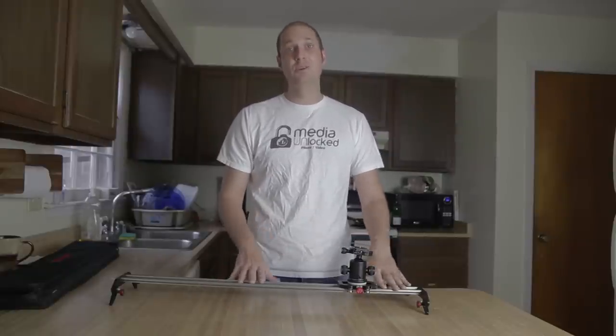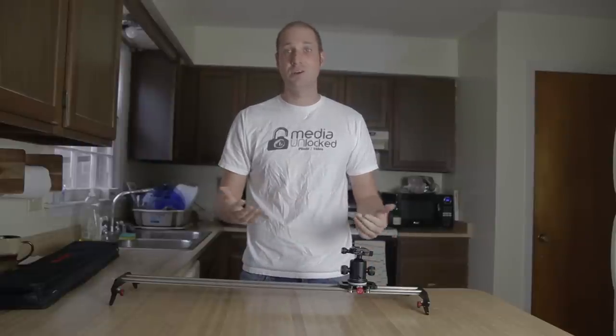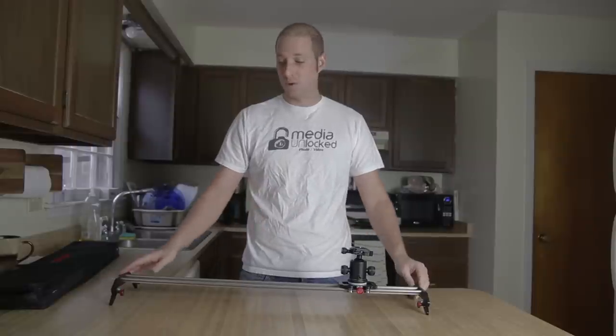They do not pay me to talk about their products — they send them out, I get to test them, and if I like them I tell the honest truth. I'm pretty happy with this product. They also did the X-Series Monocam, which is another product I really like that they make.